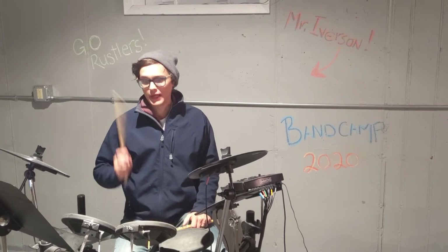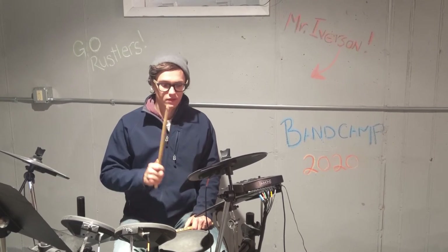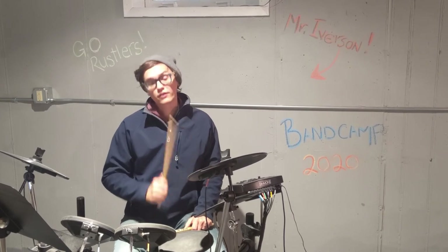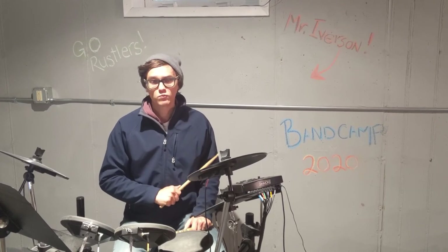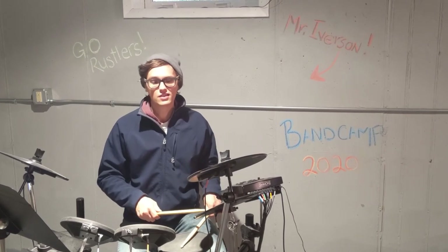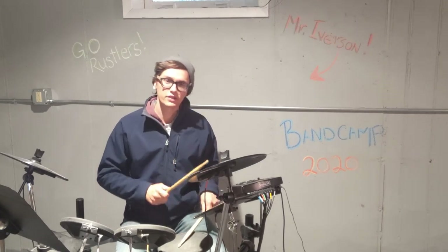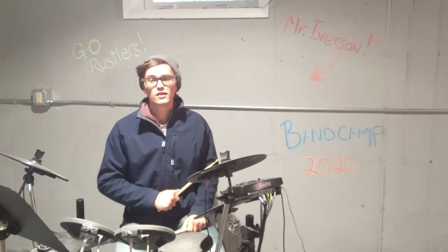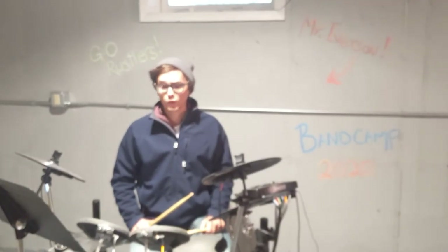Bass and hi-hat together — ready and go: one and two and three and four and, one and two and three and four and. When you put it all together it sounds like this — all three: one and two and three and four and, one and two and three and four and, one and two and three and four and. It's really tricky to get all three going at the same time.